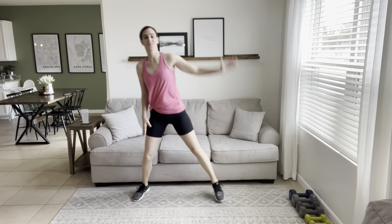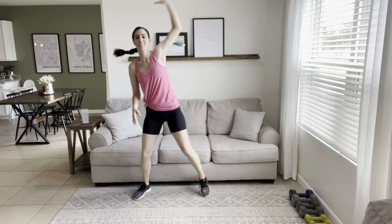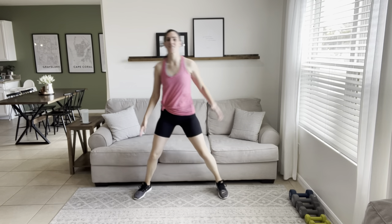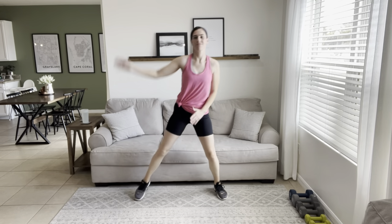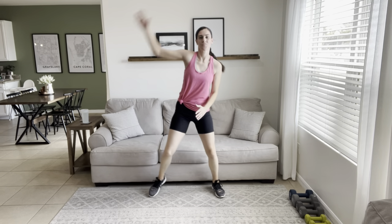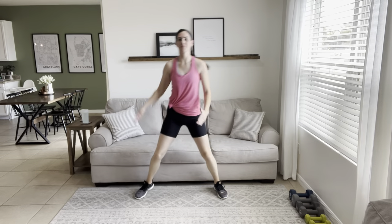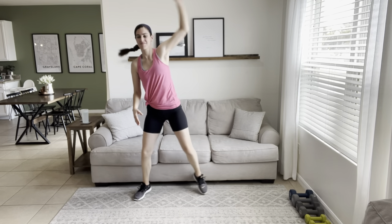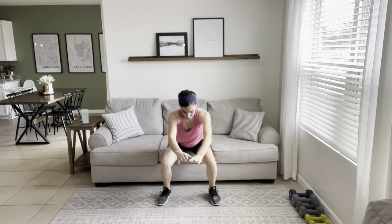I'm super excited that you're here and excited for our workout today. We are doing one of my 20-rep challenges. We have exercises for all of the muscle groups today, so it's a total body workout, and for each exercise we have one minute to complete 20 reps. Side note: if you don't hit the 20 reps, that's totally fine.